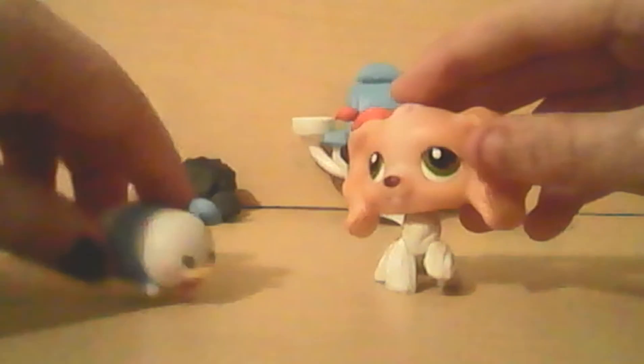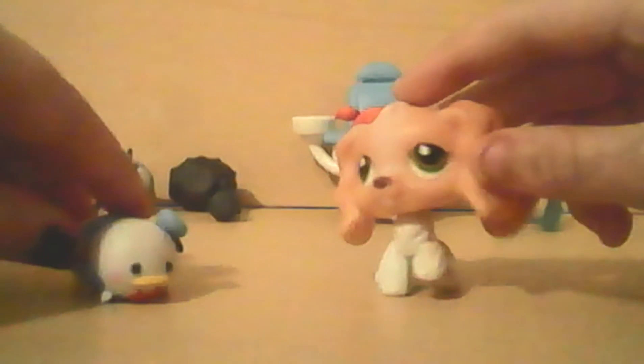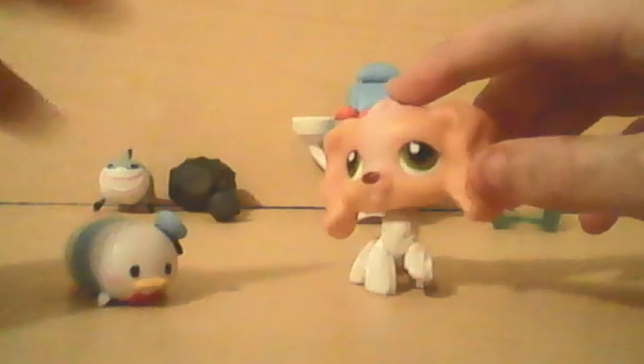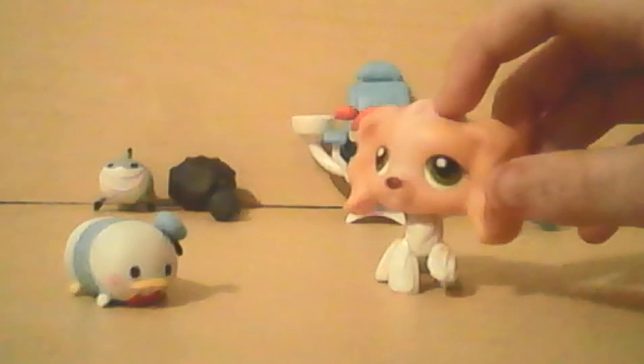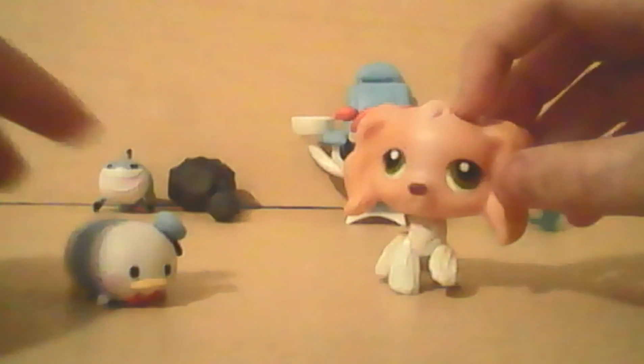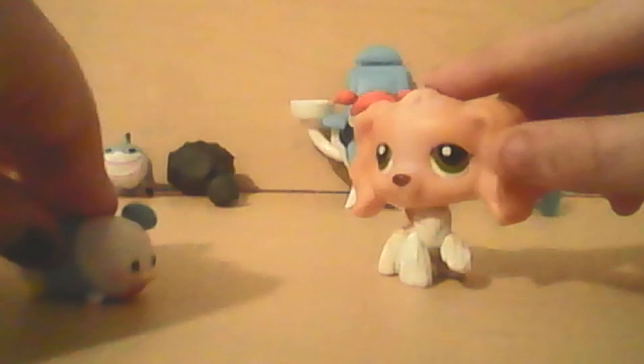So that is it for the video, guys. I'm going to be making a video where I unbox two Littlest Pet Shop sets, so stay tuned for that. My channel will be linked in the description. Bye! Bye!